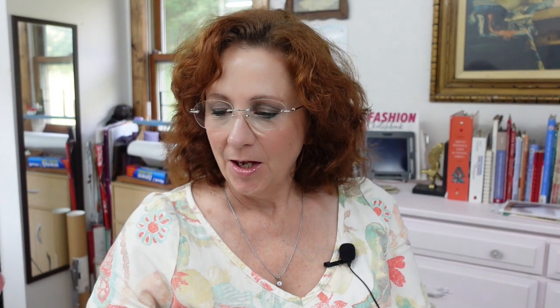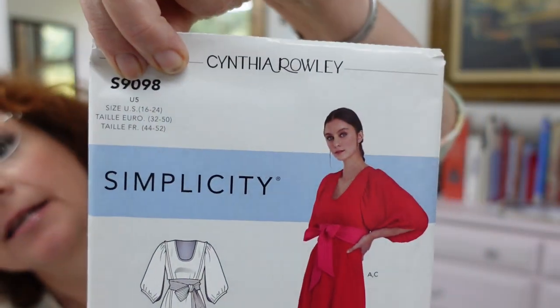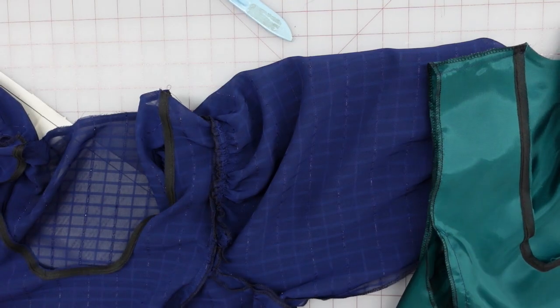Hello! Alrighty, so I'm going to make a dress, and this is it. It is a Cynthia Rowley Simplicity Pack. We're going to try to figure this out.